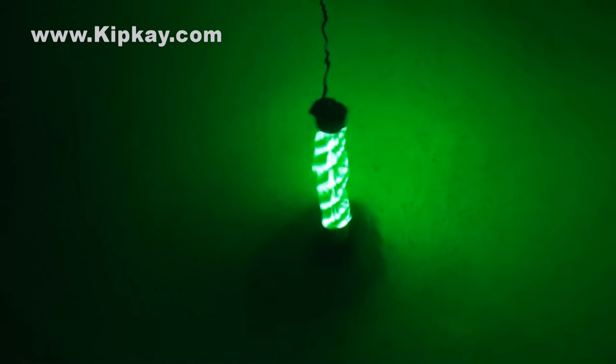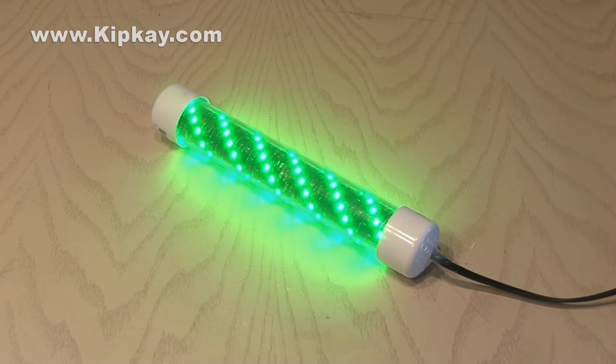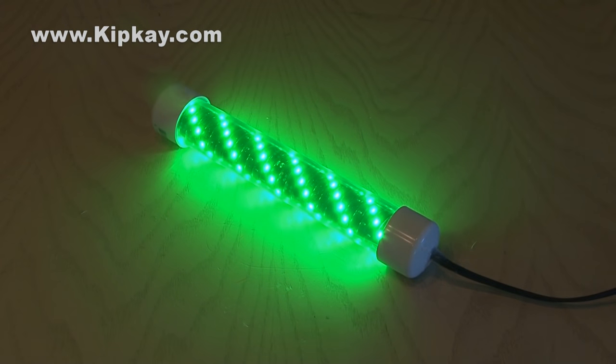You could even use this glowing light to illuminate an entire pool. So that's how to make your own glowing fishing light. I'd love to hear your opinion on what other uses you could think of for this cool, glowing, waterproof light. And if you decide to make one, I'd love to see that too.